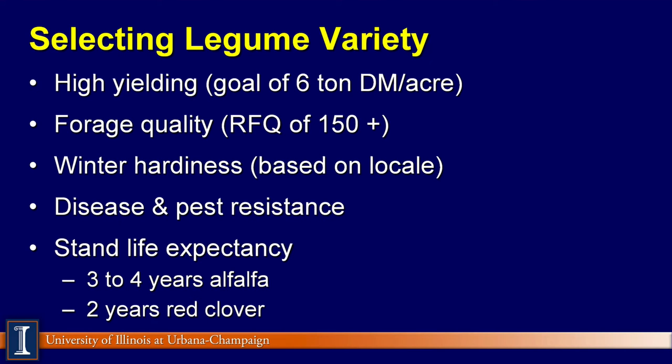I do grant that forage quality probably can be dictated more with your management of the harvest than it can by variety, but you still need to look at it on the variety. Then let's take a look at winter hardiness. Based on your locale and the freeze and thaw situations, winter hardiness may or may not be an issue, but in the Midwest you certainly want to make sure that you've got a good winter hardy variety. Disease and pest resistance — we're talking about some of our root rot and leaf blotch type diseases. And lastly, stand life expectancy: varieties need to be at least a three to four year stand for alfalfa and probably at least two years for red clover.